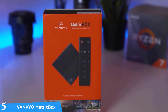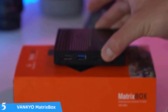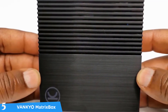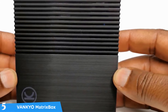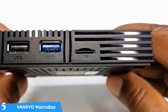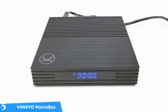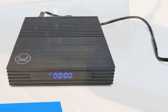The Vankyo Matrix Box X95 comes with the latest Android 9.0 operating system that delivers a fast and intuitive experience without spending a fortune. It has a superb Amlogic 64-bit quad-core Cortex-A53 S905X2 processor that delivers amazing processing power and a smooth interface experience — something that a lot of TVs lack. The performance-to-price ratio of this product is excellent and hard to argue with.